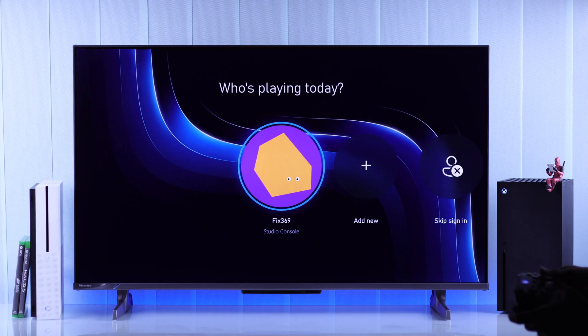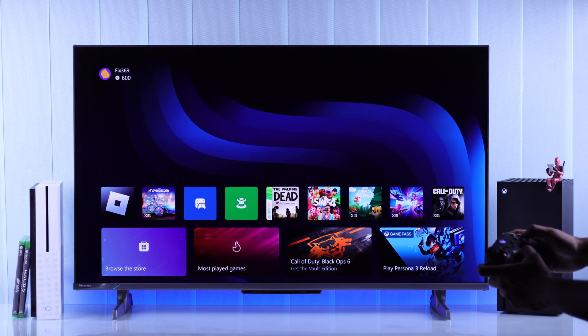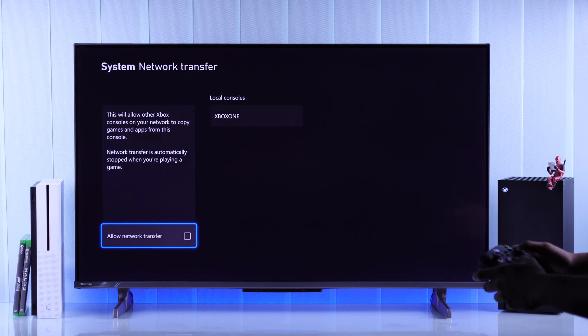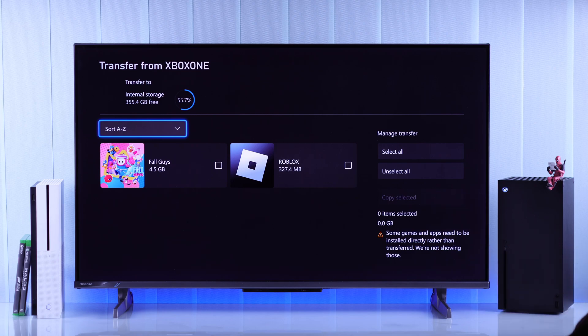So now we will jump to our Xbox Series X. To start copying all our games, we will need to go to the transfer settings once again. So let's open settings, go to backup and transfer, then network transfer, and under local consoles you should see your old Xbox. And as you can see, here's our Xbox One, so we will select that.